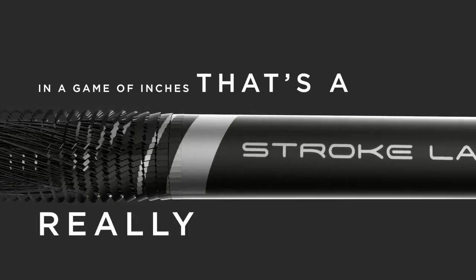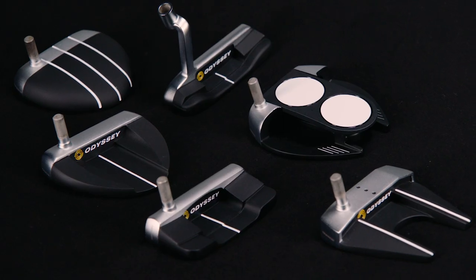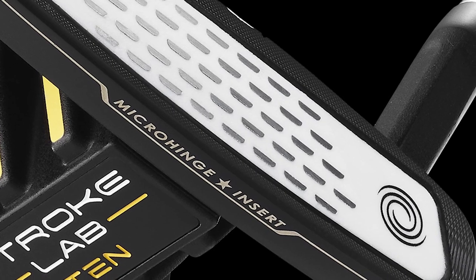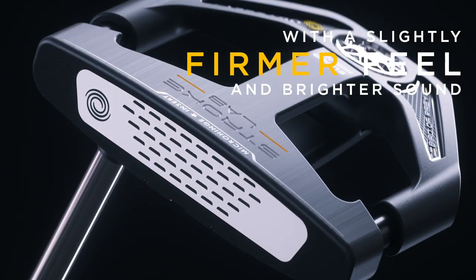In a game of inches, that's a really big deal. Now, Odyssey offers two Stroke Lab lines: Stroke Lab Silver with six familiar shapes and the popular white-hot micro hinge insert, and Stroke Lab Black with the new white-hot micro hinge star insert with a slightly firmer feel and brighter sound.